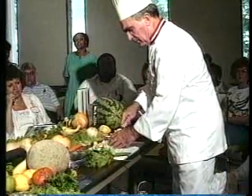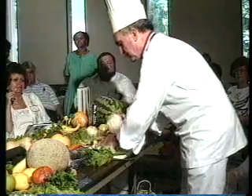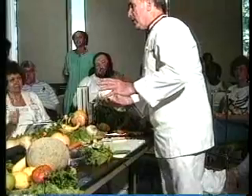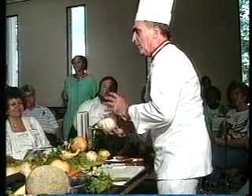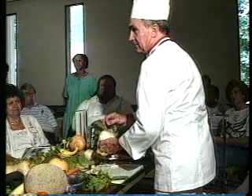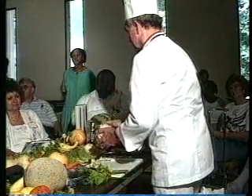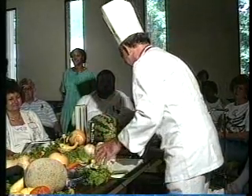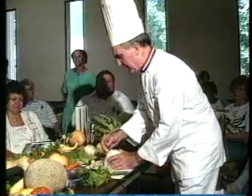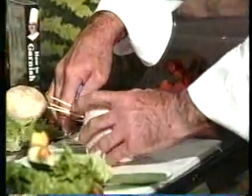Onions. If it's a strong onion, it's a strong onion. But whenever you cut onions, leave the root end intact. For some reason or other, it doesn't have as much of an aroma. A couple toothpicks right on the bottom. When you put these toothpicks in, that's where I like to use the pliers — it makes it a lot easier.